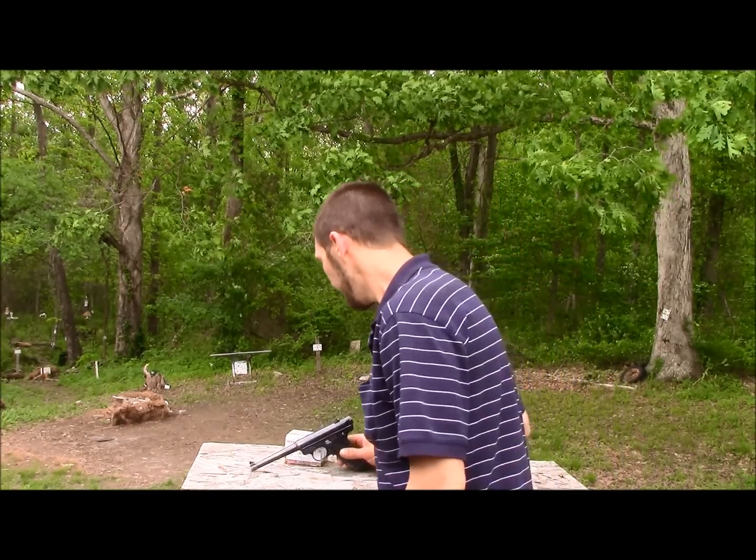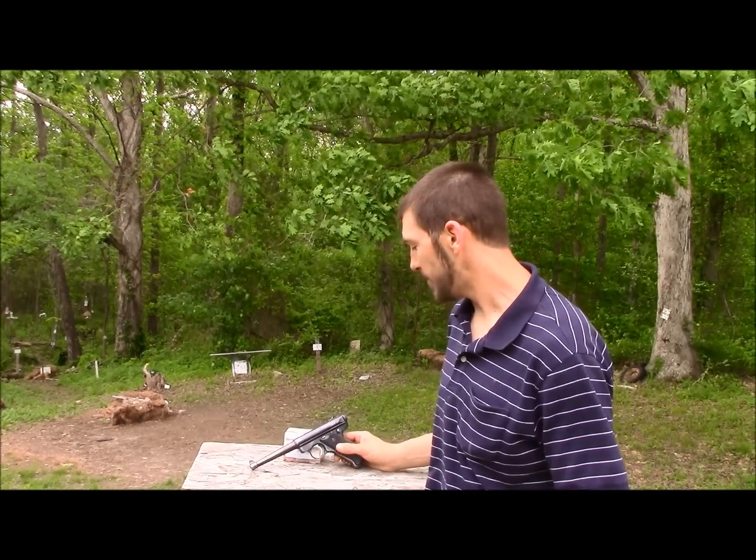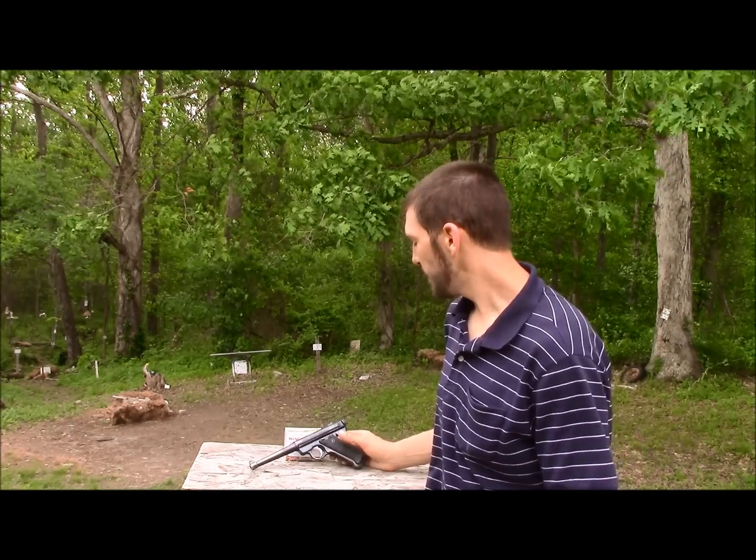You may say there's no way — 450 yards with a 22 — and I didn't know if it'd be possible either. But I was out shooting at the rifle range with a couple of my buddies a couple days ago, and just for the fun of it I set a balloon out at 450 yards and gave it a shot with the Ruger Mark II.